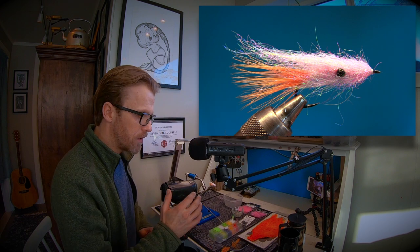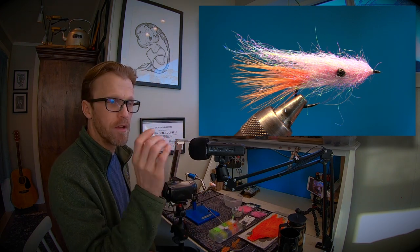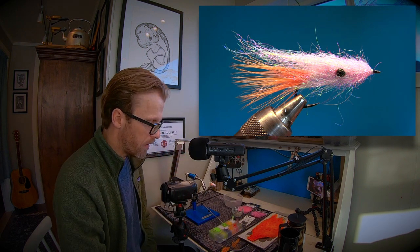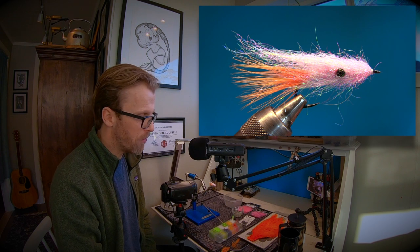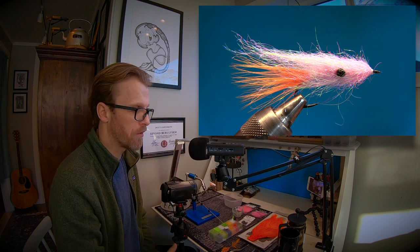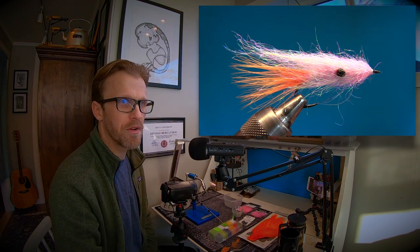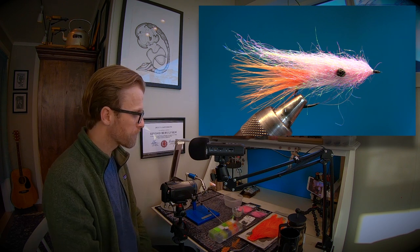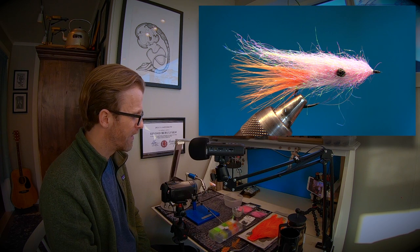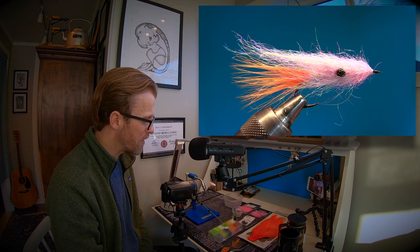He had a box filled with these flies and they were really big. This is a really good winter fly. I remember Kristian always fished with this fly in the coldest months of the year, and also he used it when the water was murky. I haven't fished this fly for many, many years.